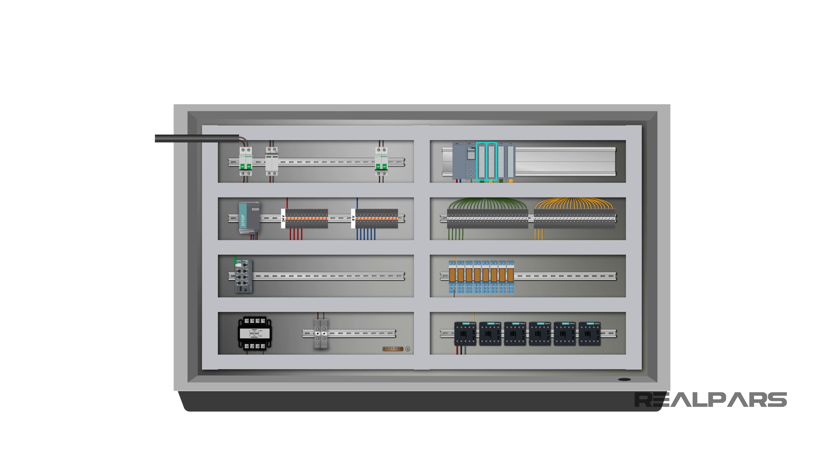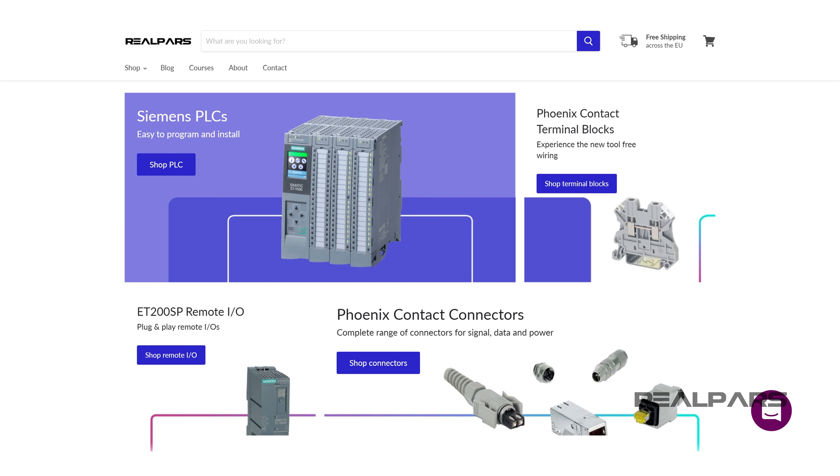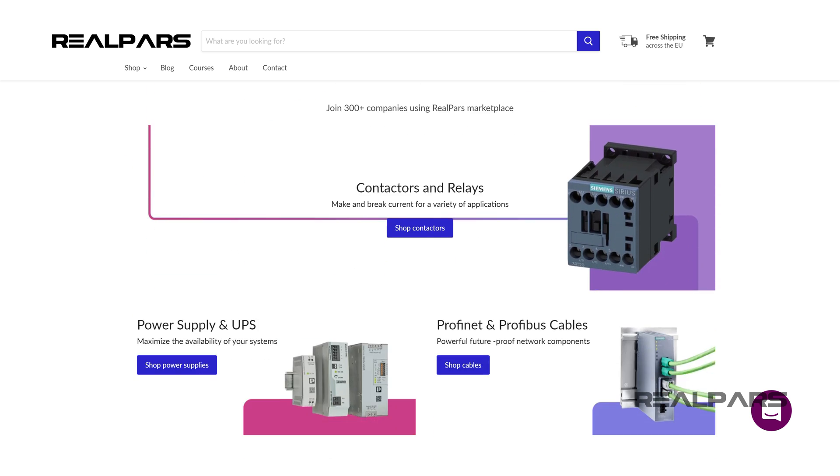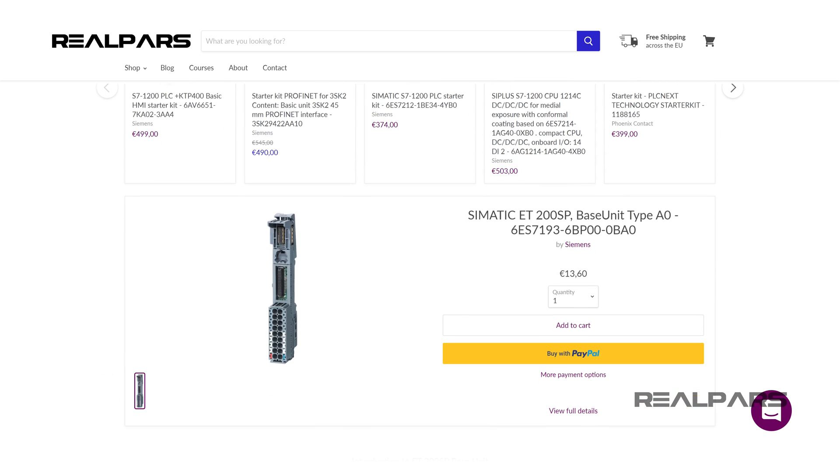All of the PLC parts discussed in this video can be ordered via the RealPars Marketplace, the first B2B marketplace for automation engineers. You can find the link to this website in the video description.